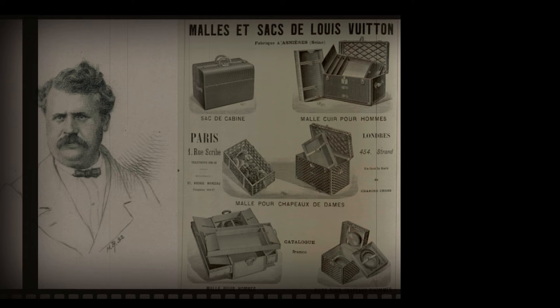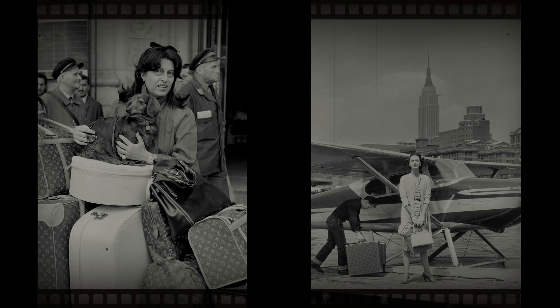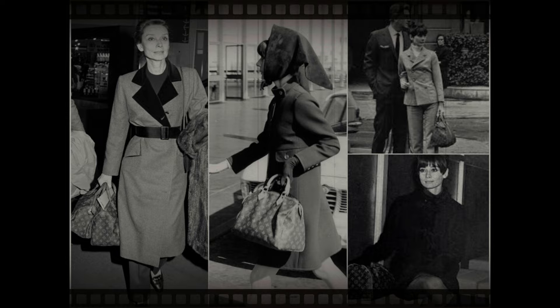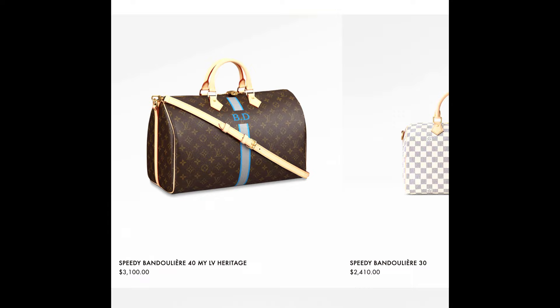The Louis Vuitton Speedy was designed in 1930 as a smaller interpretation of the very popular Keepall, to reflect the travel evolution of the era. The original size was the Speedy 30, known as the Express. In the 1960s, Audrey Hepburn asked Louis Vuitton to produce a smaller day bag for her, and Louis Vuitton introduced a smaller version — the Speedy 25.